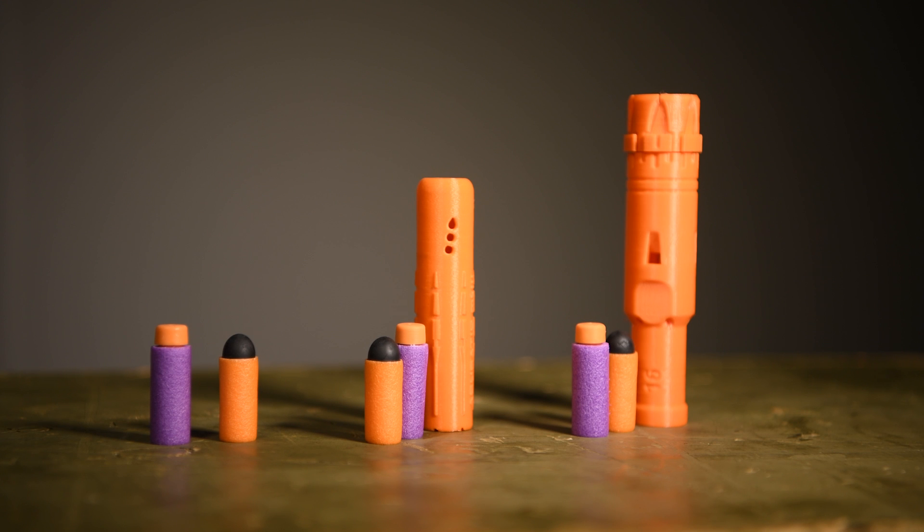I'll quickly mention for those of you who are not familiar with modified Nerf blasters, these kind of rifling attachments are designed for sealed breach internals. So these are not for the stock internals that you buy from your local toy store. If you have any questions about that, please feel free to leave them in the comments down below and welcome to our hobby. Introduction over, let's get to some shooting.